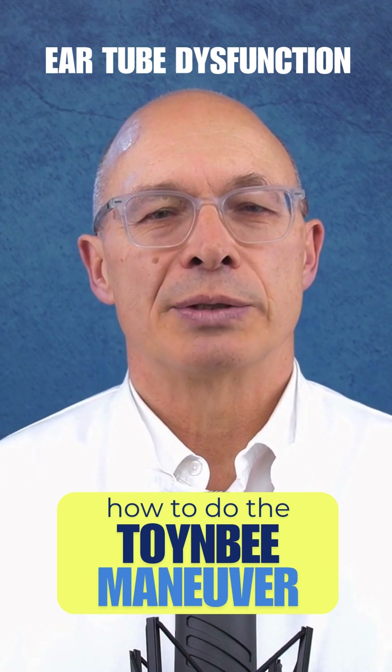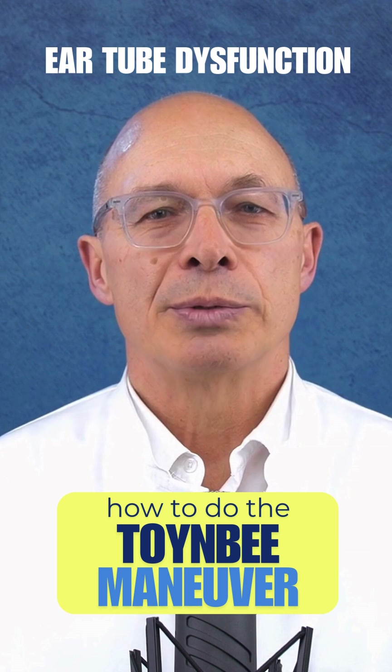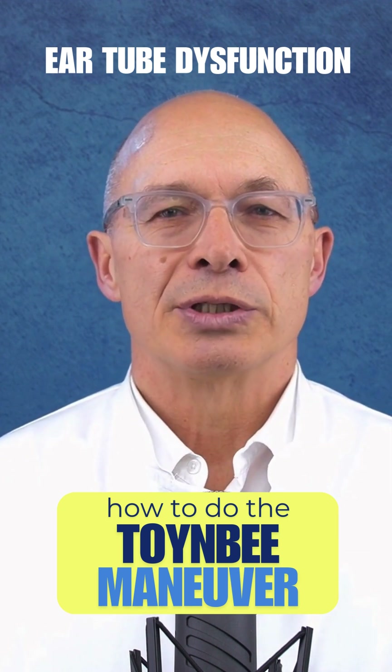By popular request, here is a brief explanation of how to do the Toynbee maneuver. This is how you perform the Toynbee maneuver correctly to equalize the pressure in the middle ear.